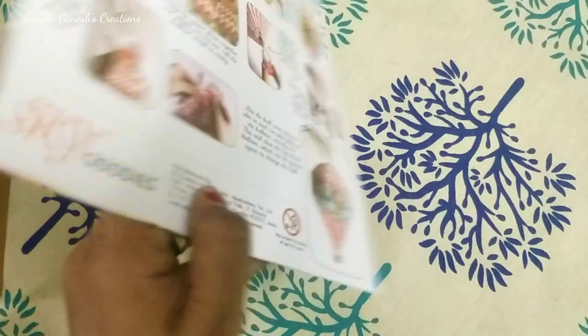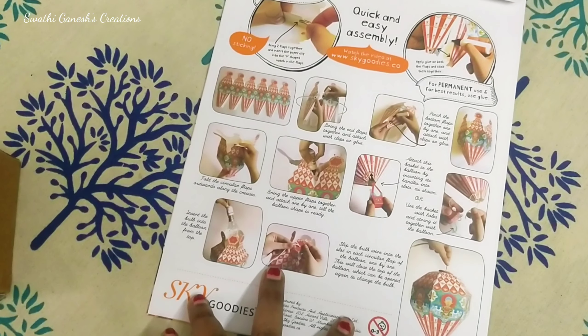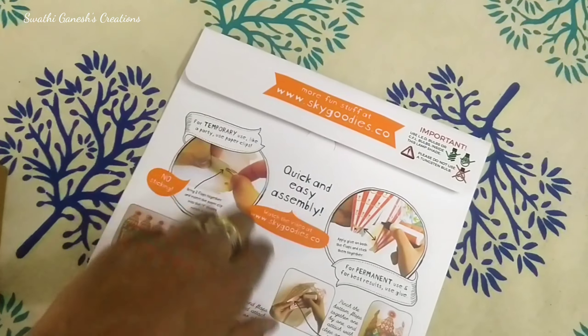Hello friends, welcome back to our channel. As the video title suggests, today I'm going to share with you guys the last minute Diwali decorations that you can plan for your home.